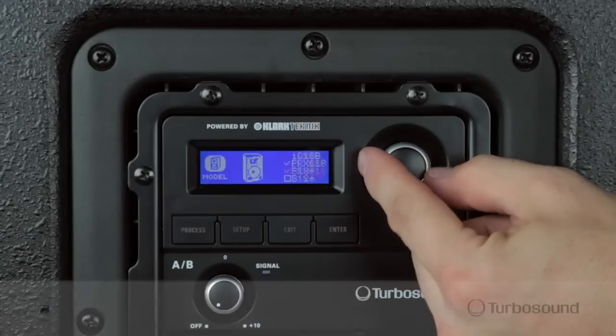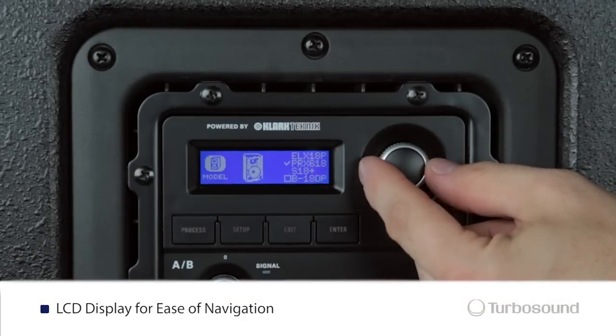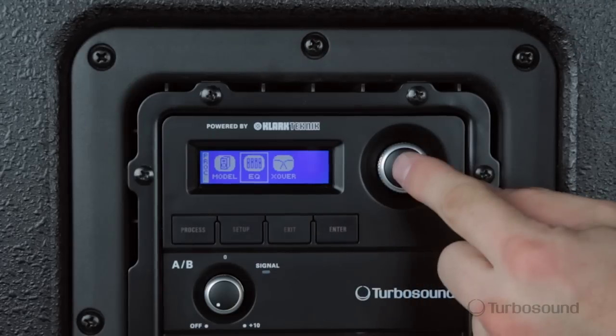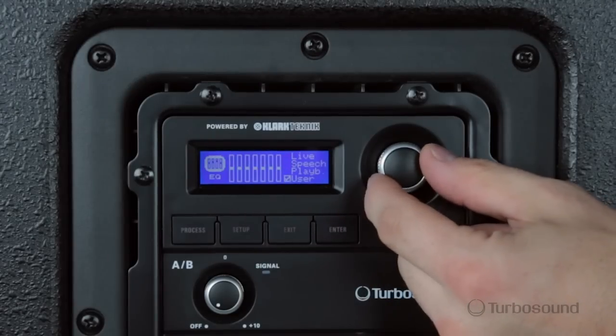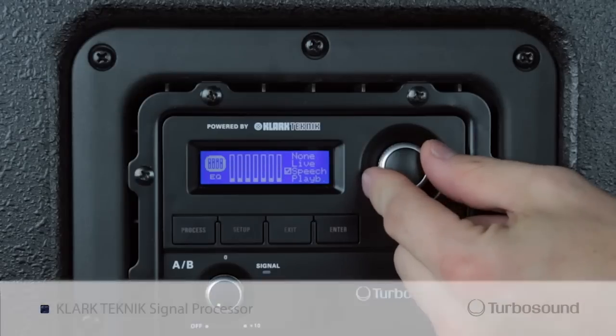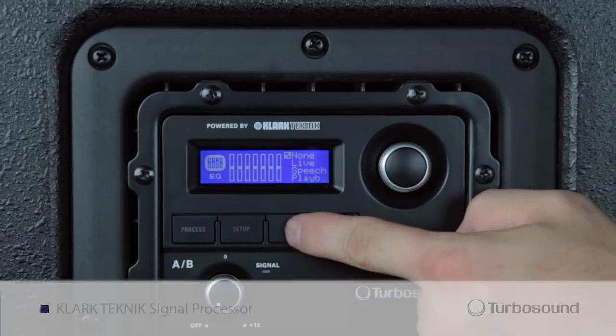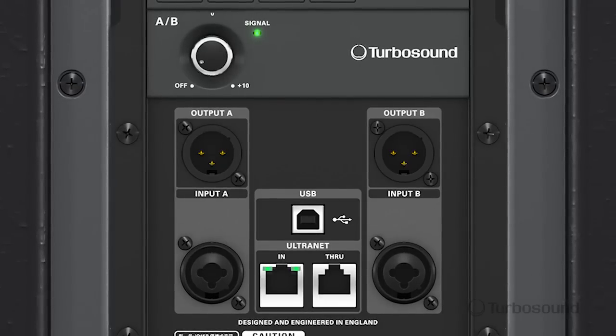Let's go ahead and turn it around and let me show you the back. First you'll notice that we have a very easily read LCD screen. Here you can cycle through all the great features on the menu with this digital rotary encoder to the right of the screen. Here you would go ahead and adjust any of your time parameters, your EQs, your crossovers, your Clark Technic processing, and then right below that we have our input section.